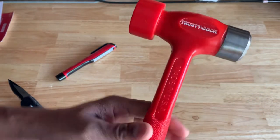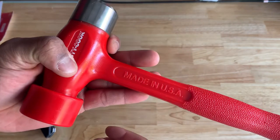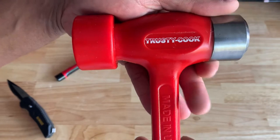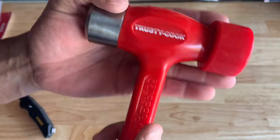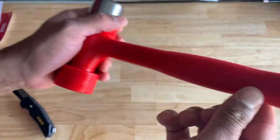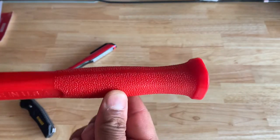Can't really hear any ball bearings in it. Trying to find additional information on it — made in the USA. Trusty Cook. Wear safety goggles. The handle right there has a slight narrow finish.